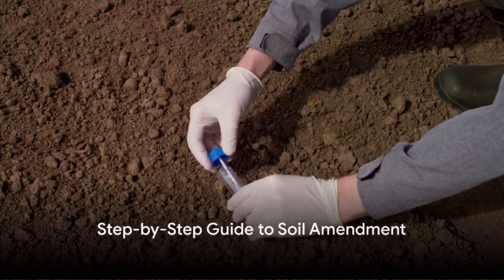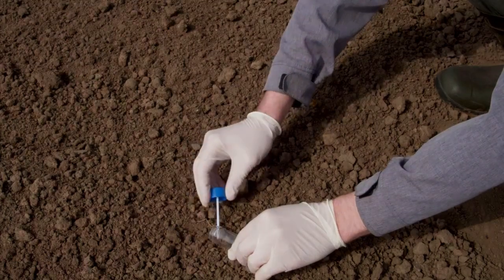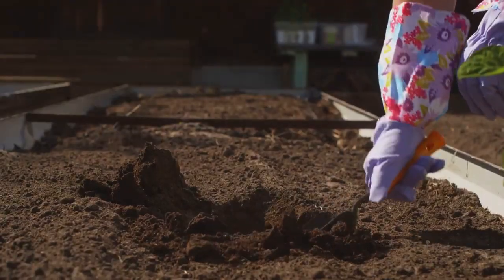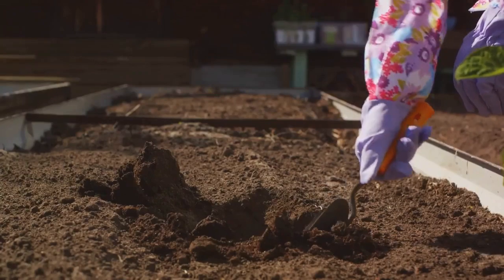Enhancing soil fertility is not a one-time process, but a series of steps that you need to repeat over time. Step 1 is soil testing. This gives you a detailed snapshot of your soil's current condition, revealing its pH level, nutrient content, and structure.